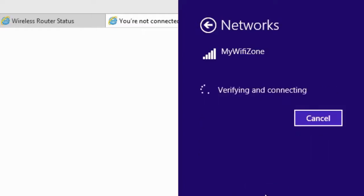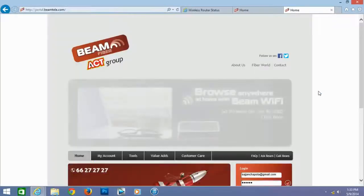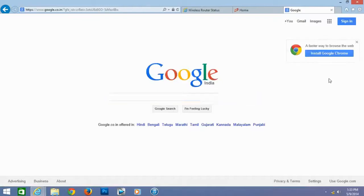Enter and connect. It is verifying and connecting. Connected! Let us open any browser to check whether it is connected. Yes, it is connected successfully. It is very simple.